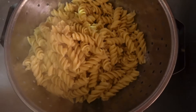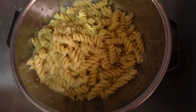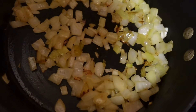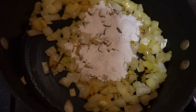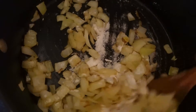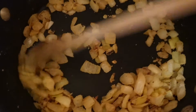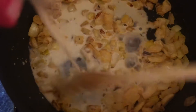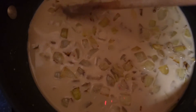Once your pasta is cooked, drain it and add cold water to stop the cooking process. Then, once your onions and garlic are done after that three to five minutes, add your rice flour and continuously stir for one to two minutes. After that, add one cup of almond milk, continue to stir, and let this simmer for two to three minutes until it thickens.